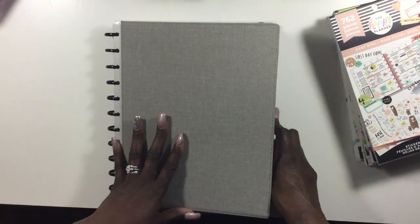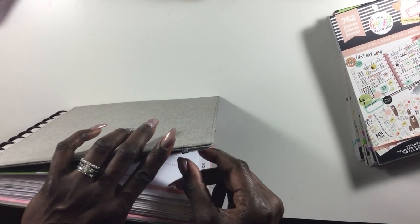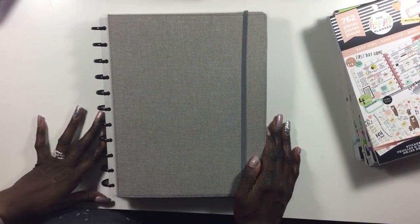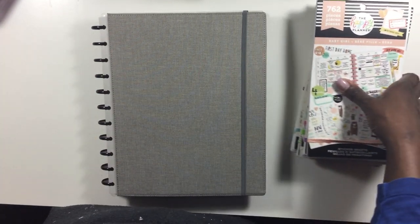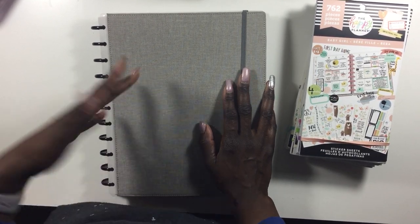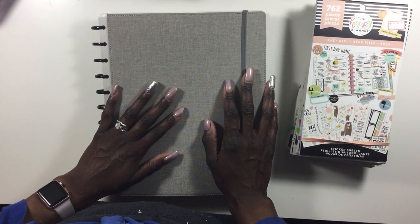These are some of the things that I've been doing as far as memory planning. I really enjoy this — it's a really good way to de-stress because it reminds me so much of scrapbooking. Do you guys memory plan? If you do, let me know what you're keeping in your memory planners, what you like to use — stickers, washi — what are you using in your memory planner? Thank you guys so much for joining me in this video. I'll see you in the next one!